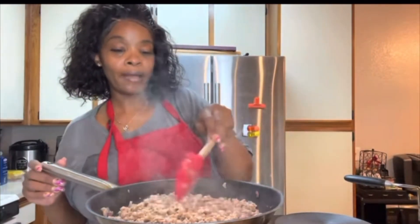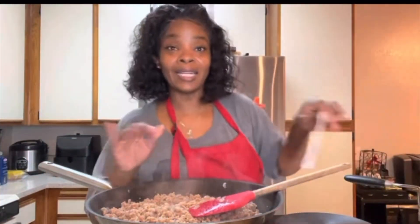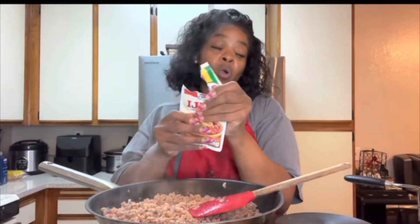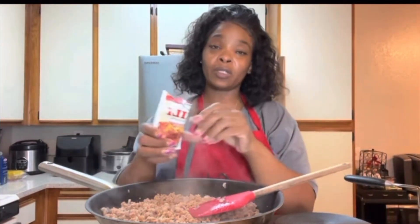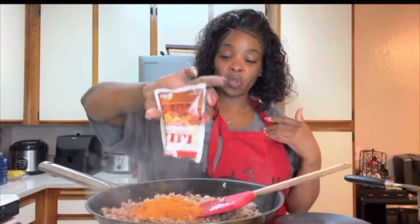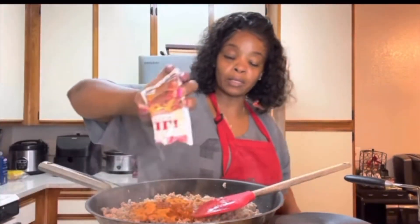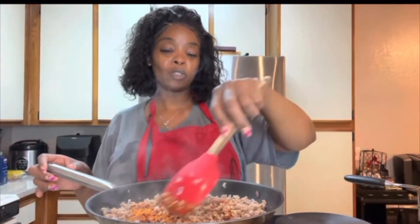My meat is browned as I need it to be because this is going to go in the oven, so it does not need to be well done. It's ground turkey — it takes no time to cook. So I'm going to use my packet of chili. I only like Lorry's, y'all. I'm going to use that whole pack and add a little bit of water — just about two tablespoons. That habanero olive oil is getting to a sister's throat!